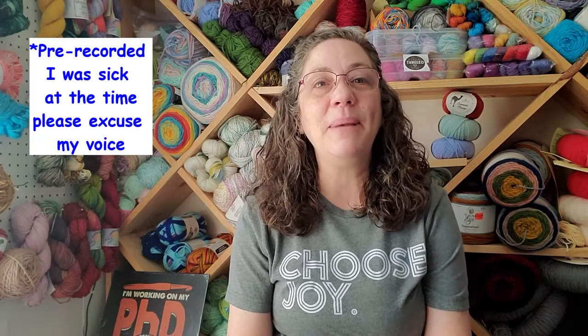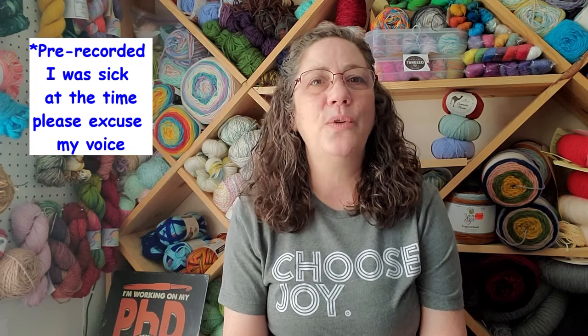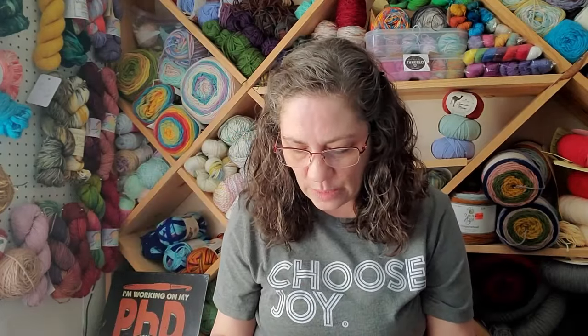Hi guys, it's Amy and you have found Amy Loves Crochet. Thank you so much for your time - I really appreciate you clicking on my videos. I've got a project to share with you today that I have been eyeing and wanting to do for some time, but it took me a hot minute. It was just outside my comfort zone, and I'm glad that I did it. I don't know that it turned out like I expected, so let's just jump right into it.